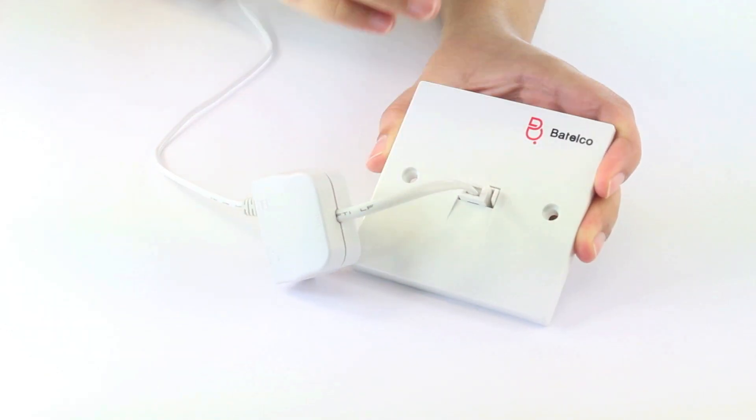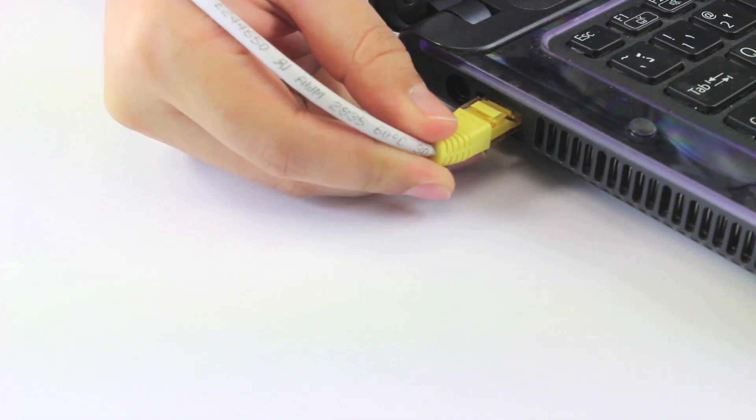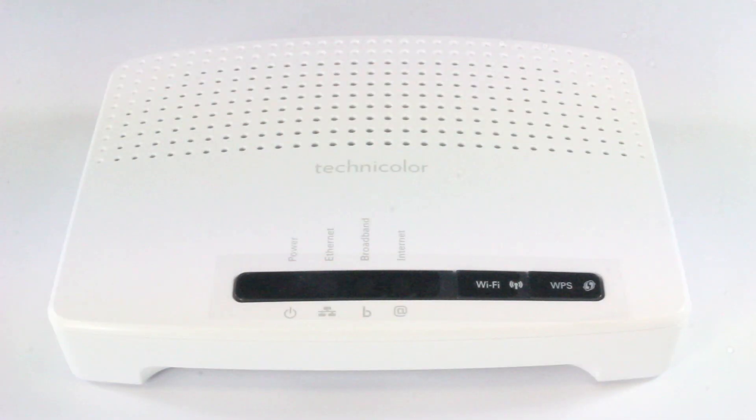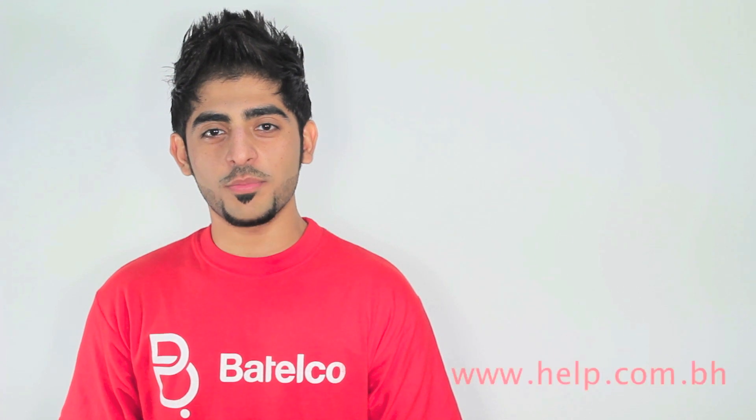Connect the Ethernet cable to your computer. In the next video I will be showing you how to set up the Technicolor router. For more information you can visit our website or call 196. Thank you for watching.